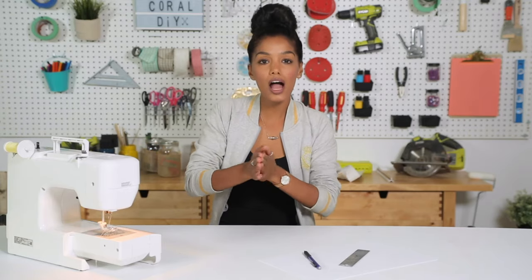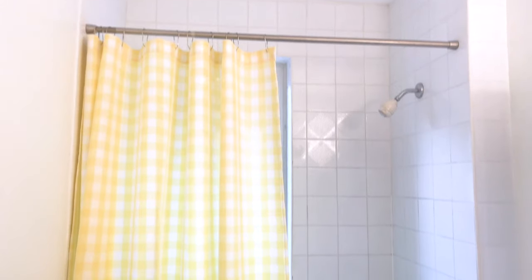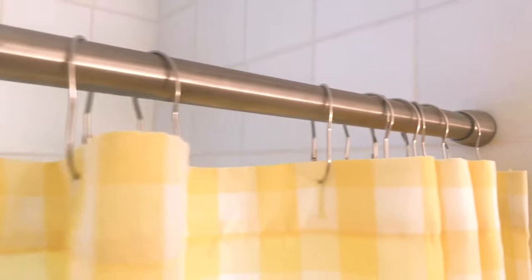Hey everyone, in this tutorial I'm gonna show you how to make a shower curtain. It's perfect for your dorm, your new place, or an old place that needs some updating. Let's get started.